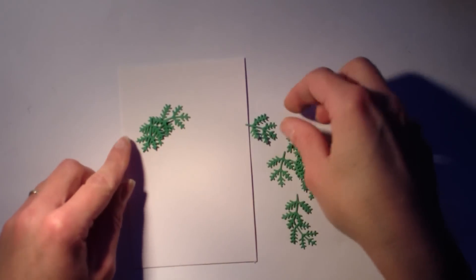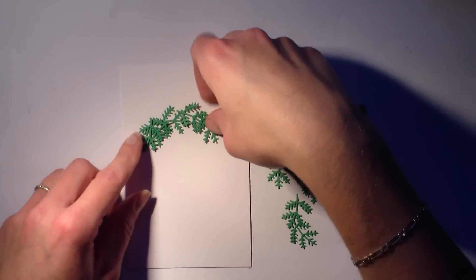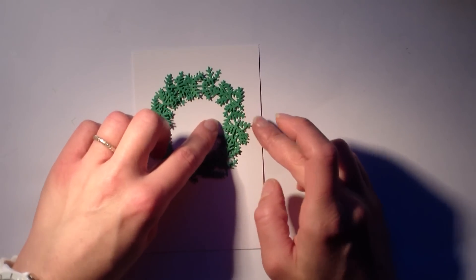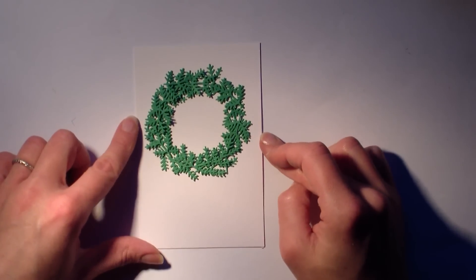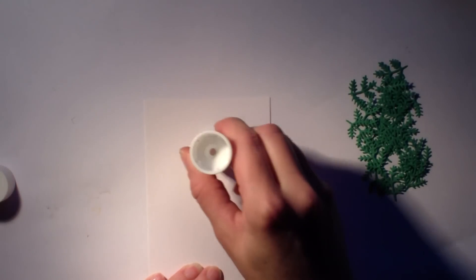Comme c'est traditionnellement ce qu'on voit un petit peu sur les vidéos des Américaines. Nous, en France, on voit quelques couronnes de Noël sur les portes. Mais moi, de mémoire, je ne me rappelle pas en avoir croisé plus que ça. Mais c'est dommage parce que c'est très joli.